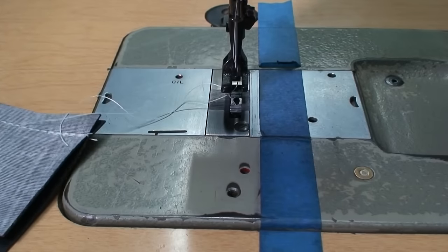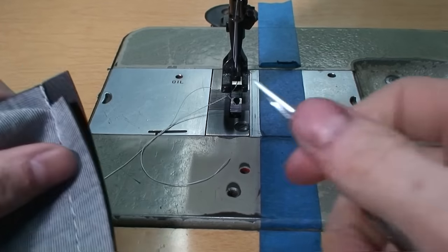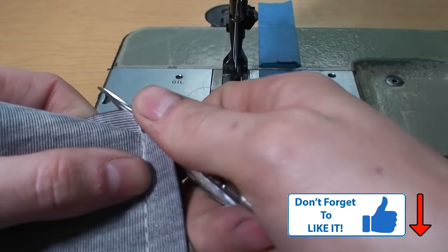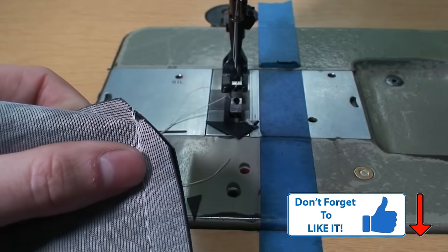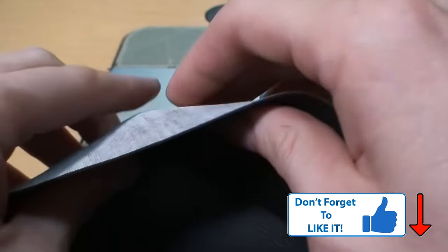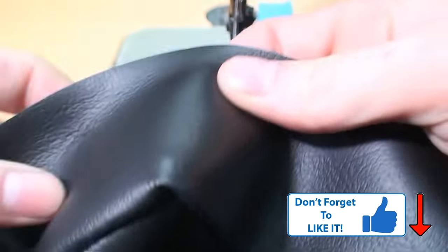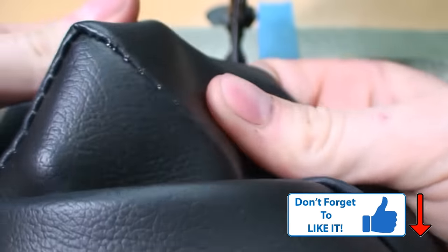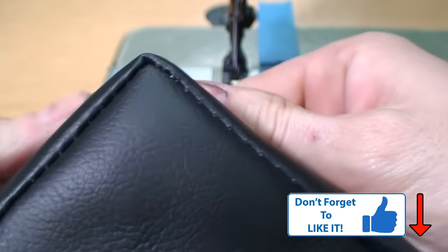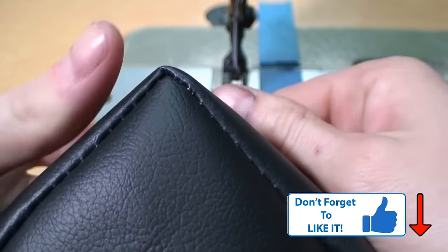If you want, when you fold these open you can even make them look a little bit nicer. I like to cut off the corner just like that, and this makes it so that there's just not so much bulk when you fold these open. And you can see — perfect corners with no headaches. That was pretty easy, wasn't it?